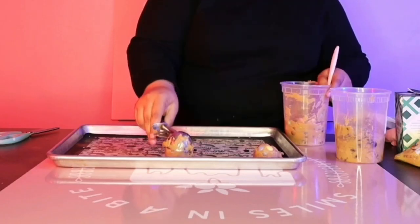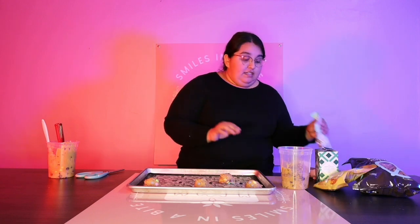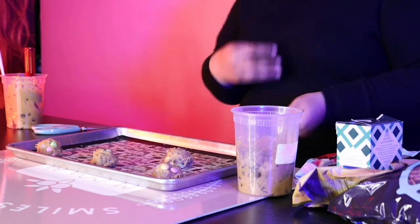So I take my regular cookie scoop. You want your cookies to be spaced out evenly because they are going to spread. I like to do three on the bottom, two in the middle, three on the bottom — just to prevent them from sticking together when they spread. Now, because I do want the M&Ms to be visible on top and not covered by the dough, I'm just going to take a couple and press them onto the surface. You don't have to do this — I just want to make sure you can clearly see the M&Ms.